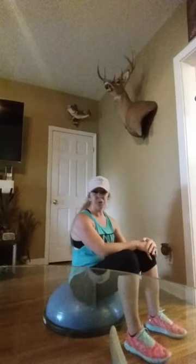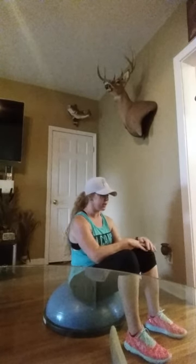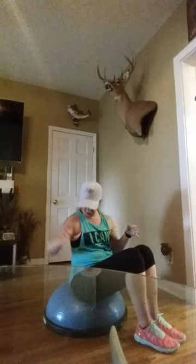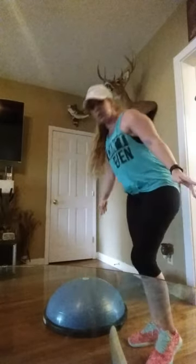I did this with my boot on several times — the boot weighs about six pounds, so it was a bit more challenging, but still doable. Getting up off the ball, you want to be really careful: just like getting down, position yourself so you're stable, get your good leg out, and pivot to stand up. That's my favorite BOSU ball workout — I'm really excited I finally got to use it after it sat in the box since Christmas. I'll show you more workouts later — hope you enjoy this one, have a great day!